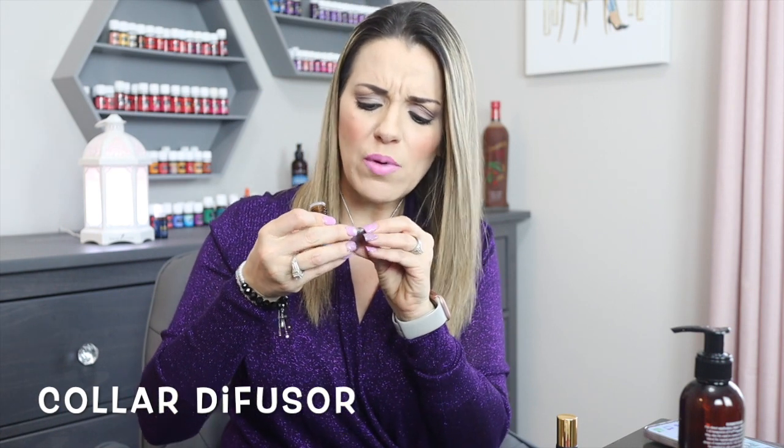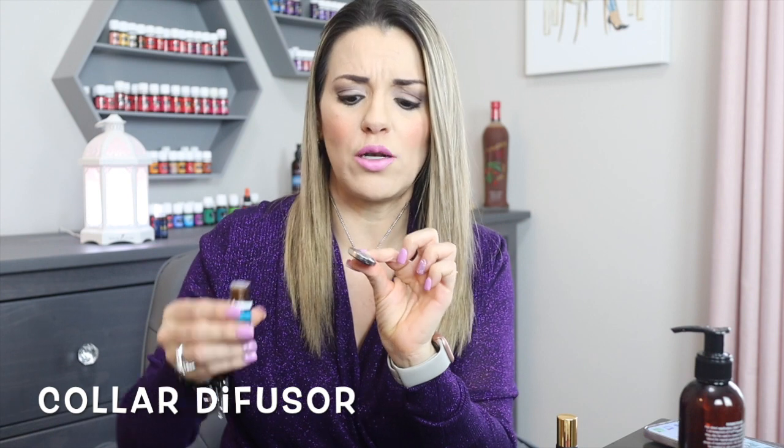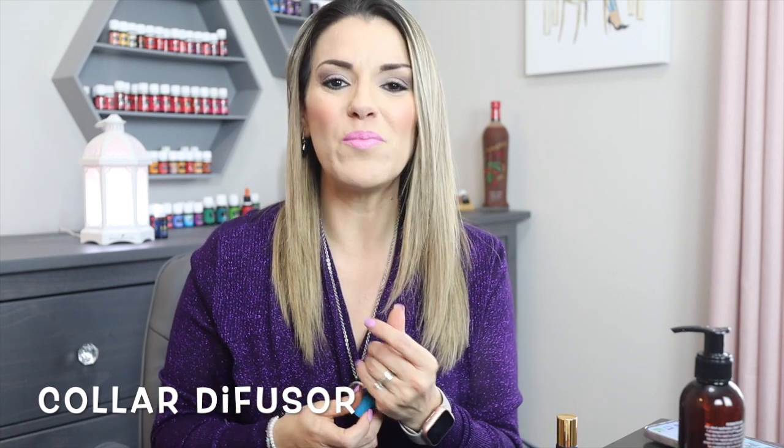Este aceite que me encantó, The White Light, se lo voy a poner a mi collar difusor. Me encanta tener collar difusor. Yo siempre lo abría y batallaba para abrirlo y sacarle la mojadilla. Y el otro día una amiga mía, Selena — saluditos mi amiga — pues se lo puso así y es mucho más fácil. Gracias, Selena, por ese gran tip. Si casi tienen un collarcito difusor por ahí, pónganselo y pónganse el aceite que más deseen estar oliendo y que los haga sentir súper bien.